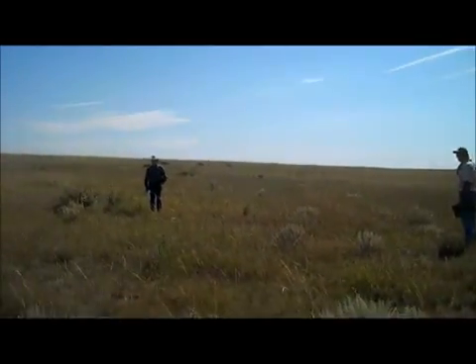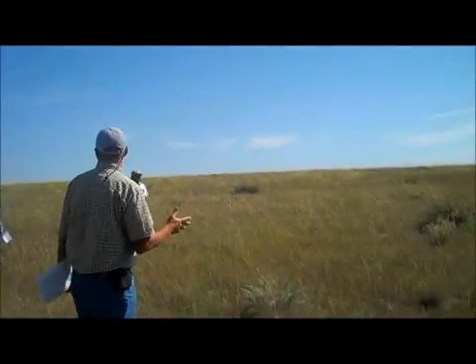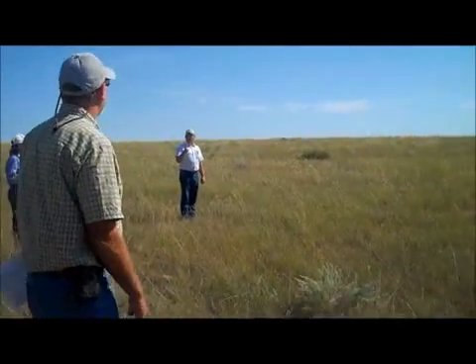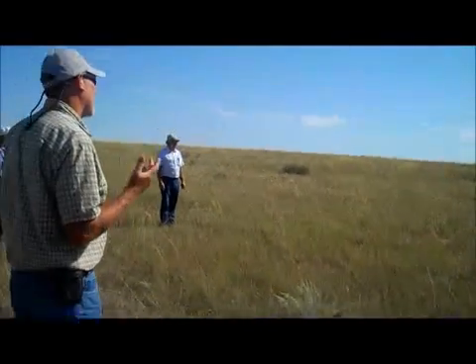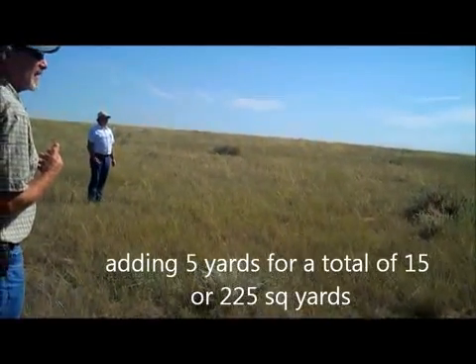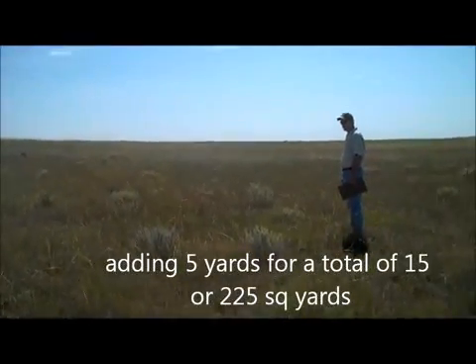Is that enough to feed a pair for a day and leave half? You need to feel comfortable with that answer. No — all of us do. If there's any no, let's go five more. Is that enough to feed a 1,200 pound cow and calf for a day and leave about half?